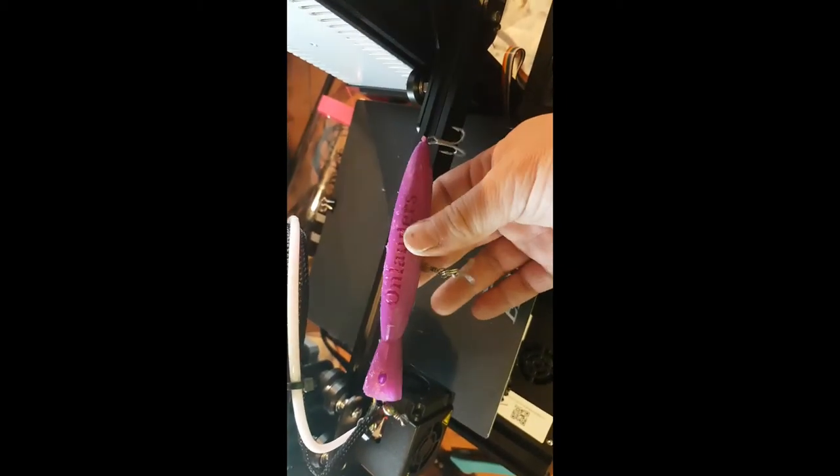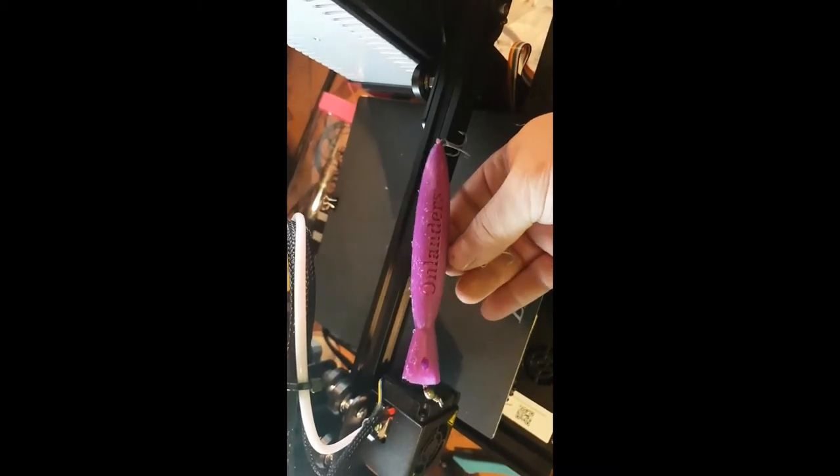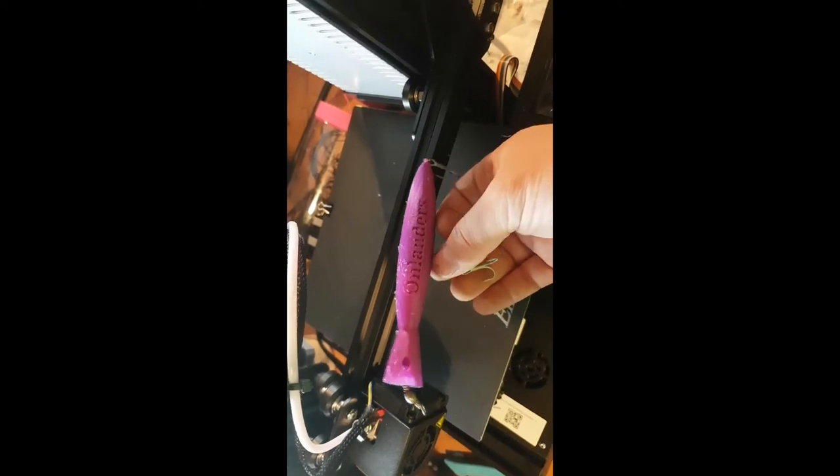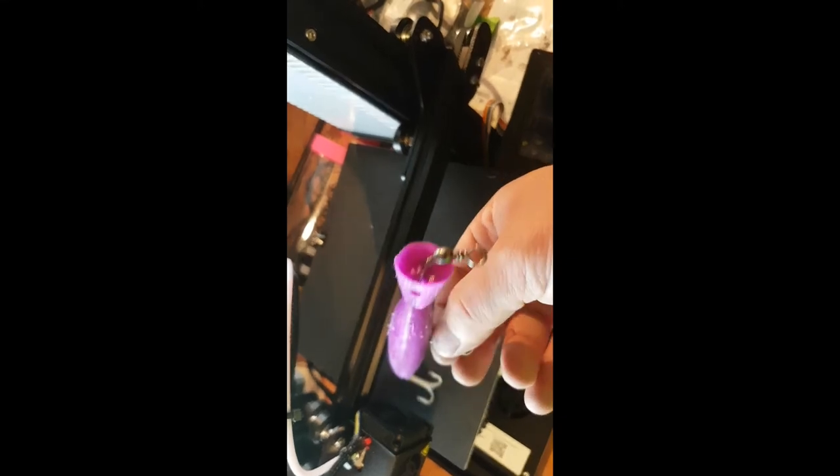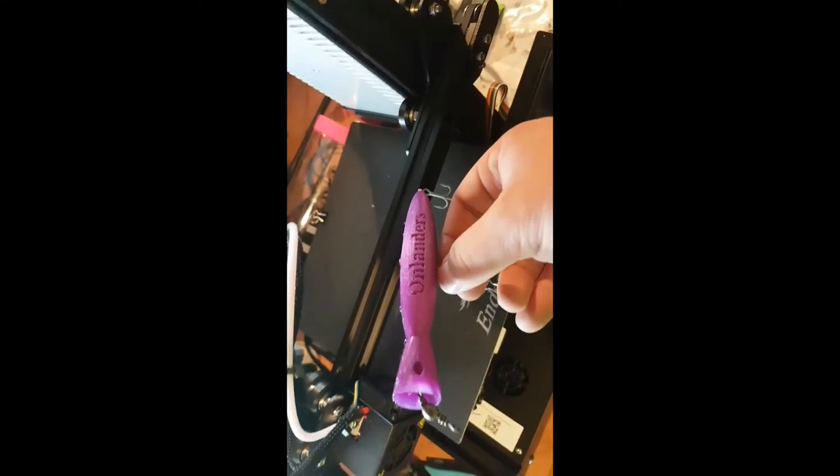There you have it. Finder and Onlanders. Popalua. Look at that. So that's all of the 3D printer.